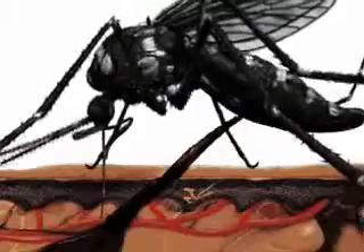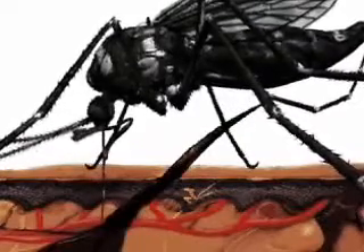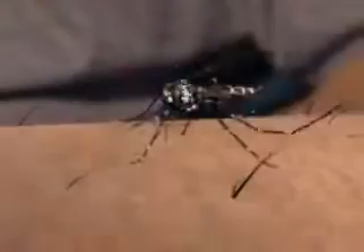Once a blood vessel is found, the female Aedes mosquito freezes and starts drawing blood from it. She will release salivary secretions to prevent the blood from clotting, allowing the mosquito to feed efficiently. It is this mosquito saliva that will cause the itchy red lumps in the victim. The amount of blood a female mosquito can take at one time can be up to four times its own weight, and to fit all the blood in her stomach, she will discharge the liquid content of the blood from her abdomen.